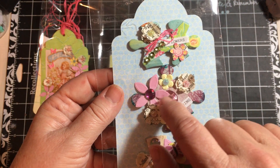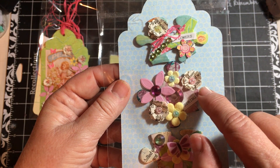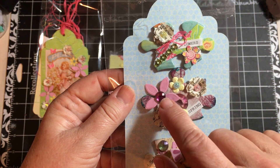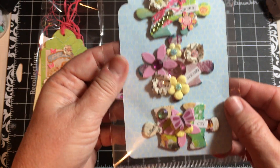And then here, this puzzle piece actually had the gem in the puzzle piece. I just distressed the outside of the puzzle piece, added these flowers with the bling, and a couple more of my fluffy flowers.